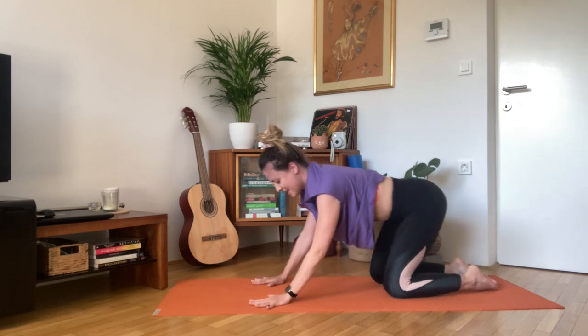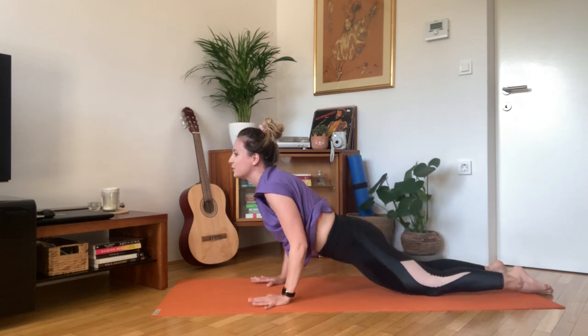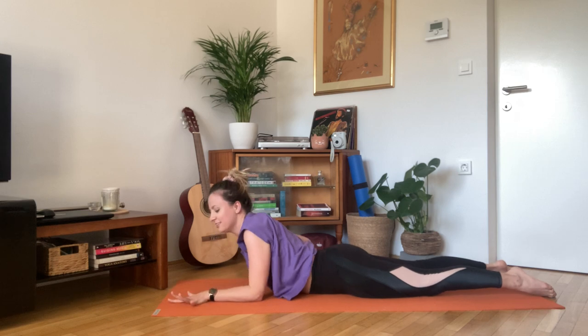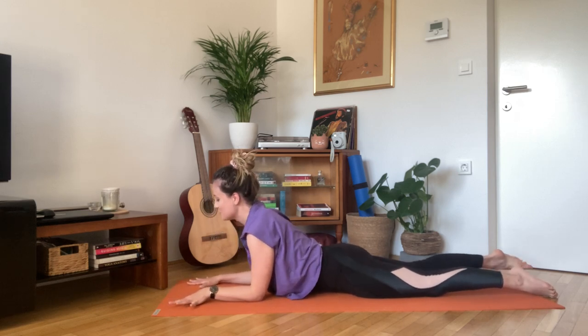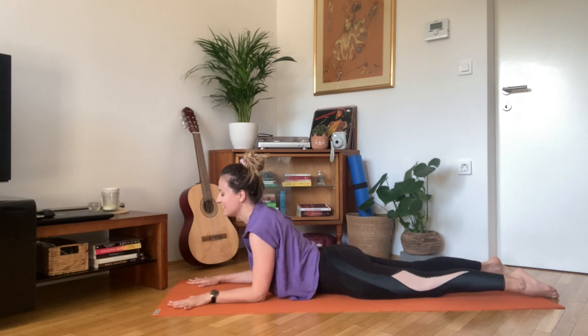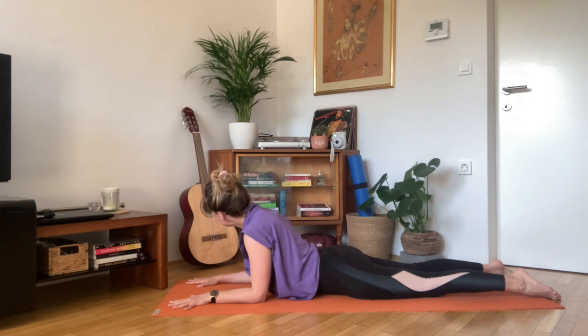Inhale, all fours. Exhale, find your way down towards the floor. Now press the elbows under the shoulders, open your hands wide. Lift your chest. The feet and legs are gently pressing into the floor. Now relax your head completely.